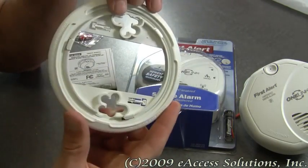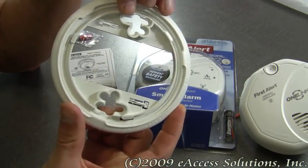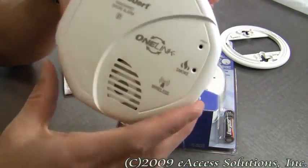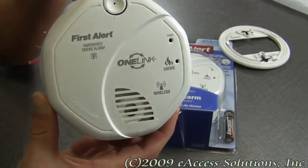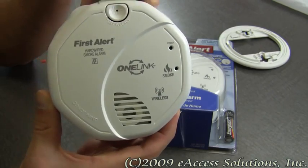The alarm also has a loud 85 decibel alarm, which you just heard a sample of. And of course it is backed by First Alert's 10-year limited warranty.